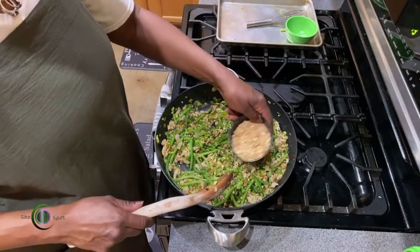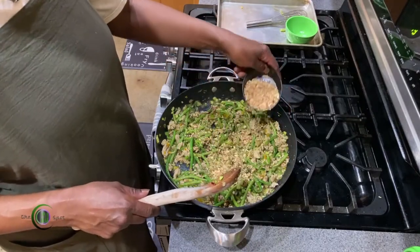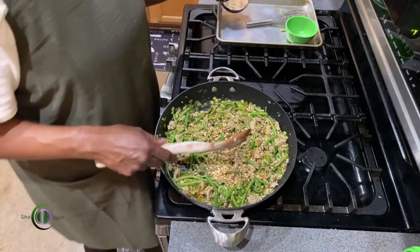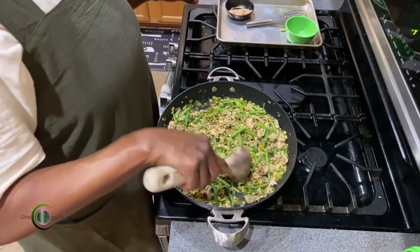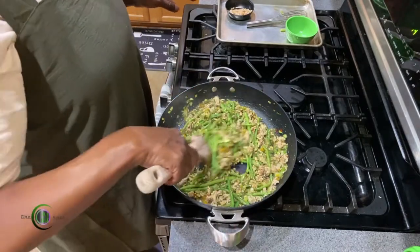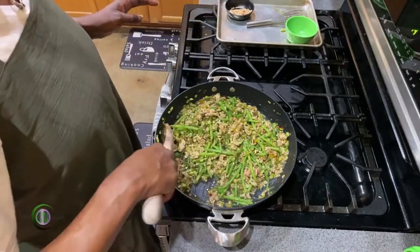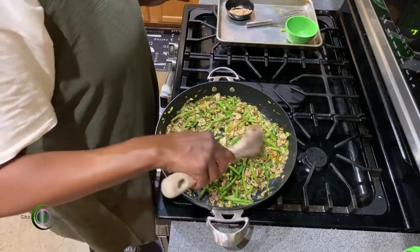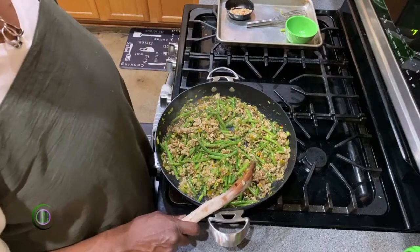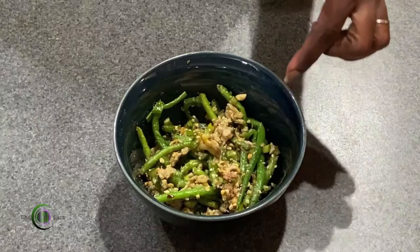We're going to add our nuts — not adding all of them, just a little bit. We'll save the rest to go on top of some low-carb ice cream or low-carb brownies. Guess what? We're ready to eat! And just like that, we're done.